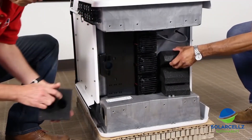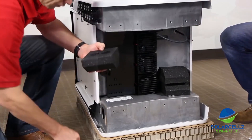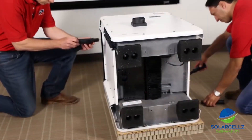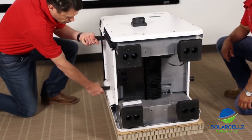Next, install the rubber roof supports that are included with the inverter by attaching each one with a couple of M8 screws to the bottom of the inverter. Finally, take the four included handles and attach them to each of the two pairs of holes on both sides of the inverter.